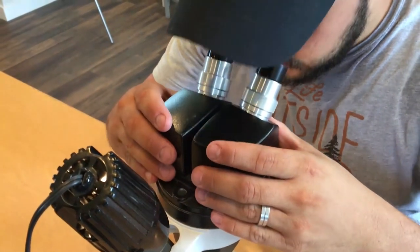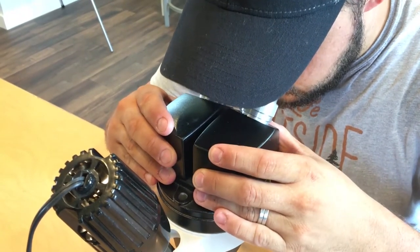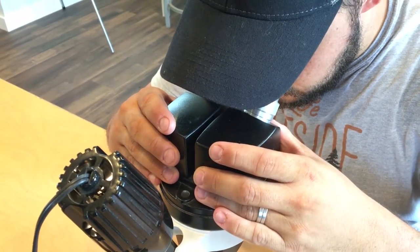That's all you really need to know about operating the student microscopes in IPM House. You're now ready to see features on these little insects that you may never have seen before.